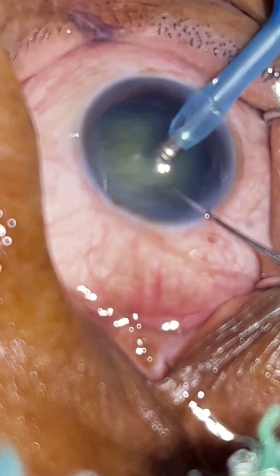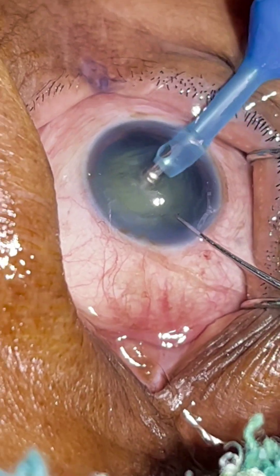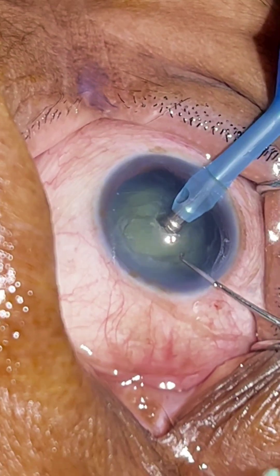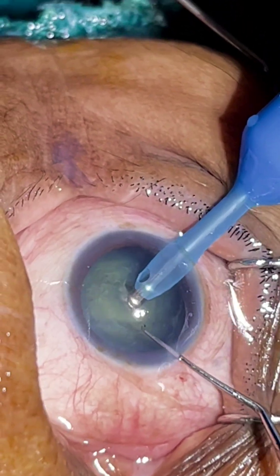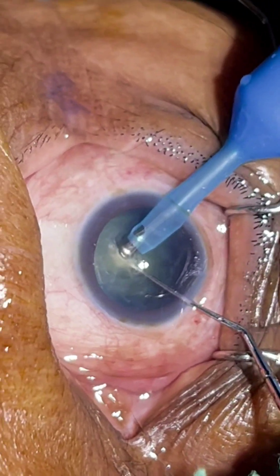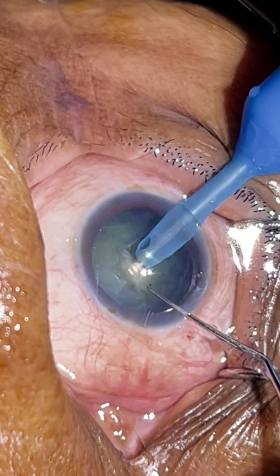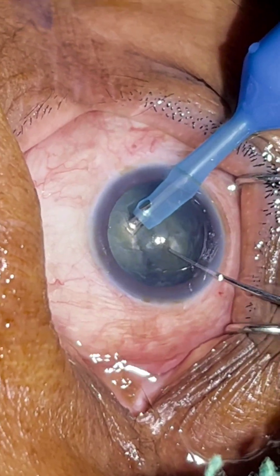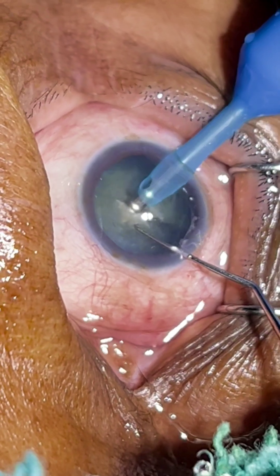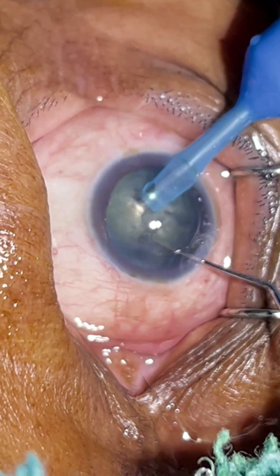With 5% energy I am aspirating the superficial cortex. Here I am doing a groove. See here how nicely the first chop happened — if the vacuum is good, the chopping becomes easier.